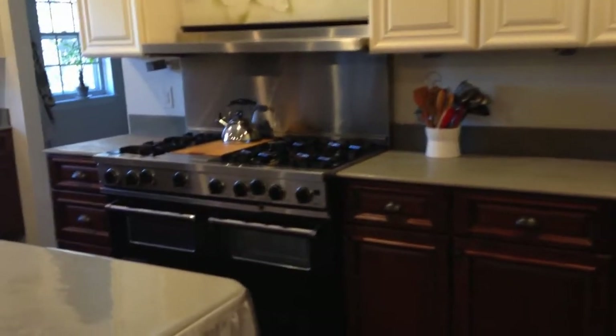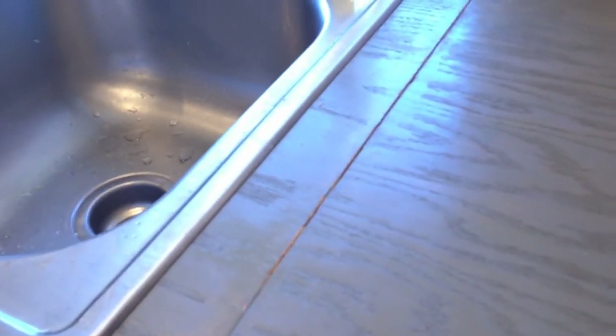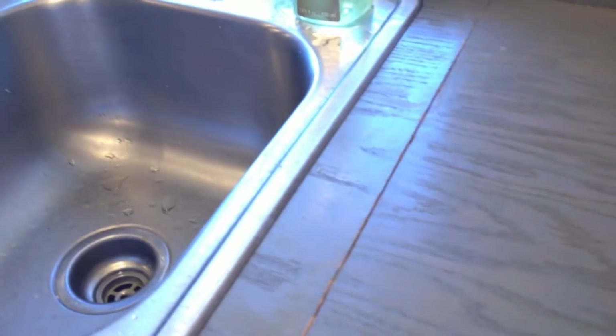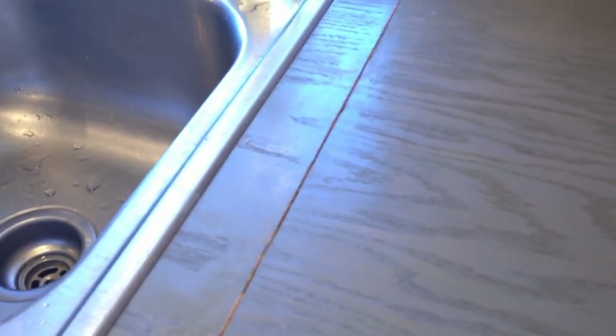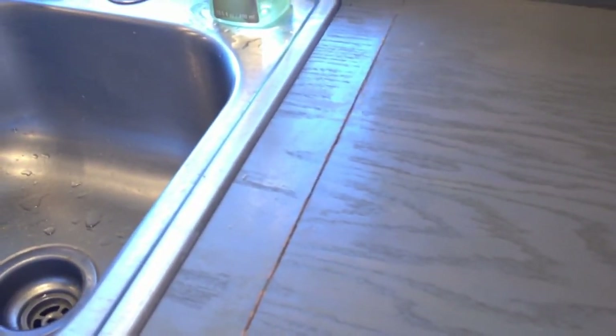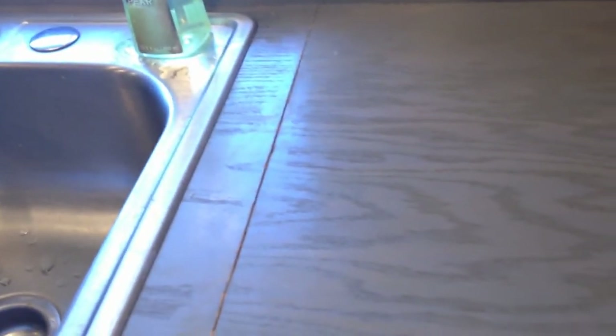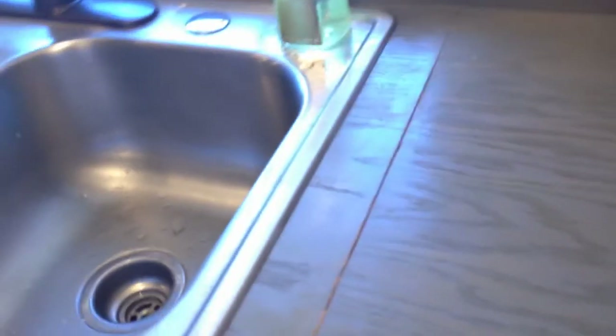I'm going to walk over closer to the sink and show you that it didn't work out very well over here. We have a seam that is pretty close to the sink and we tried to fill that seam with wood putty before I painted it and then sealed it with marine poly, but the wood putty just wasn't a good enough waterproof barrier. We're going to scrape that down and redo the paint and the poly, and then I'm going to do an acrylic or silicone clear caulk over the top of it and hope to fix it that way.